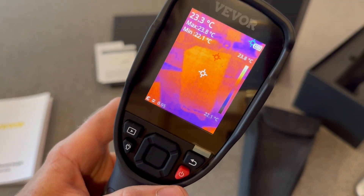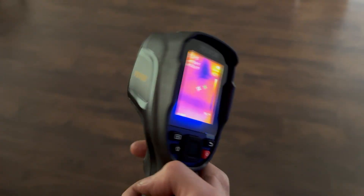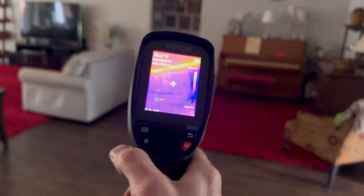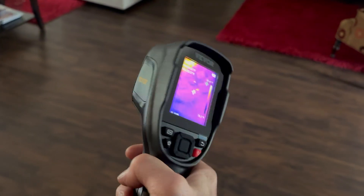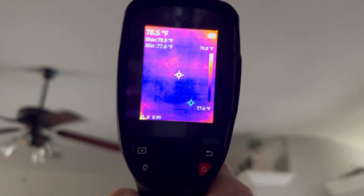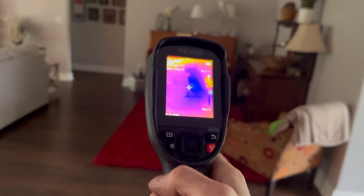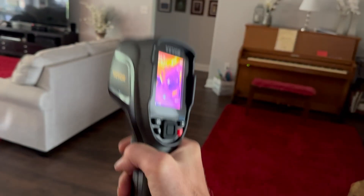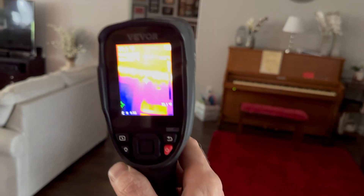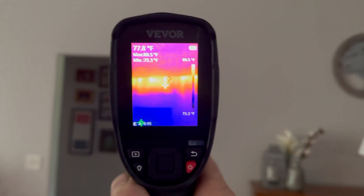Now I'll show you how useful this tool is and why I've always wanted to own one — I'll have a link in the description. The first time I ever saw a thermal imaging camera was when we bought this house and the home inspector had one and let me use it. You could look into the ceiling and find hot spots where there wasn't any insulation. Back then it cost almost a thousand dollars, but now this is only $279.99 and does everything I could ever want.